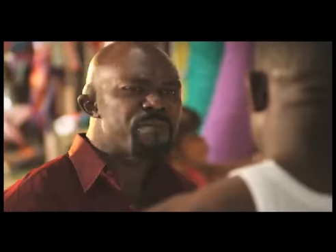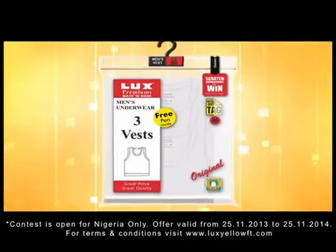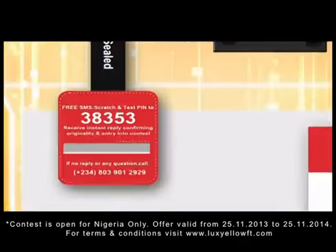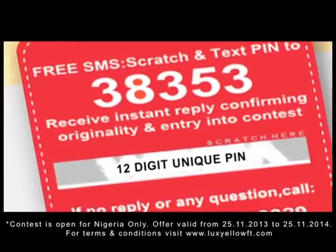But this is wrong. I've been cheated. Correct. But now, LOX presents the Scratch Authenticate and Win campaign. When you buy an original LOX Premium part, you will find the scratch card on the top flap. Authenticate with three easy steps. Scratch the card to find the unique pin.